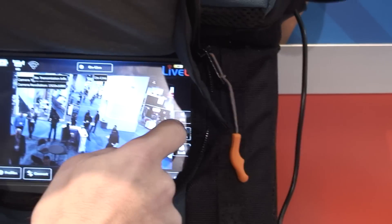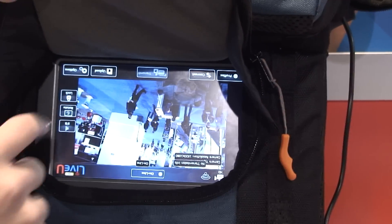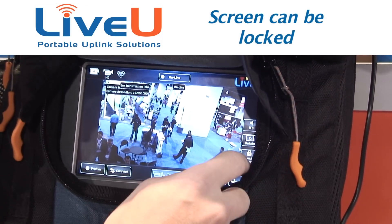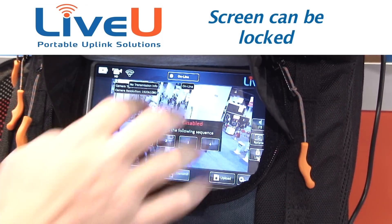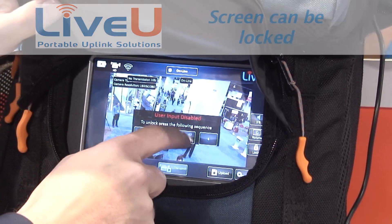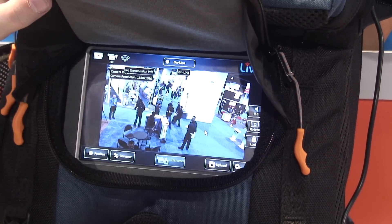You can flip the screen back and forth if something on the other side needs to see it — there's a rotate option. You can also lock the screen in case you're afraid somebody might touch something and stop your feed, and then it's one, two, three, four to remove the lock.